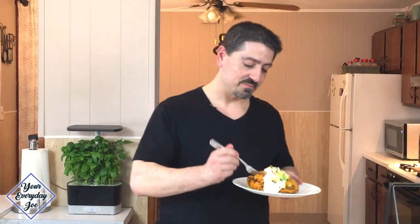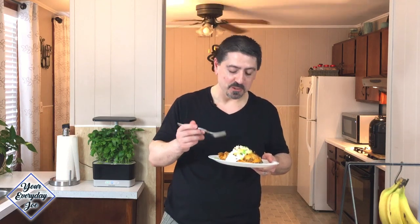Let's give it a taste — grab some of the meat, some of the cheese. It's really good! Let me know what you think of this recipe, give me some comments and likes, and I'll see you in the next video. Thanks for watching.